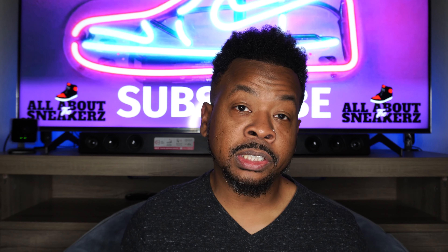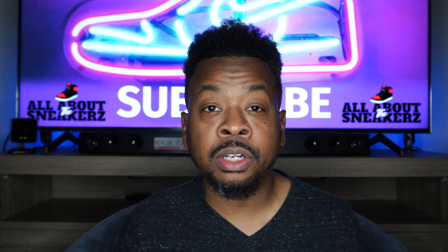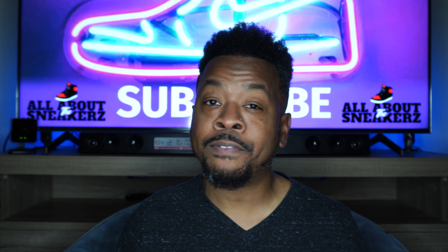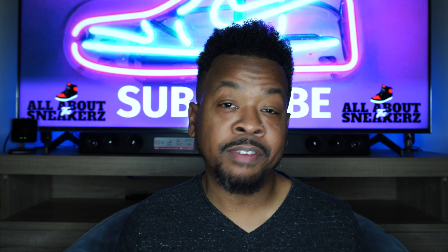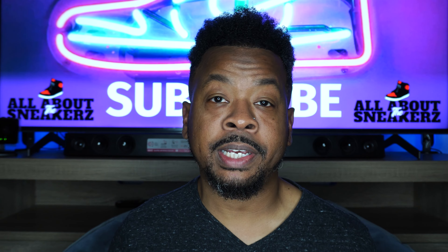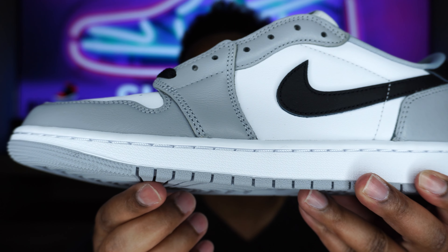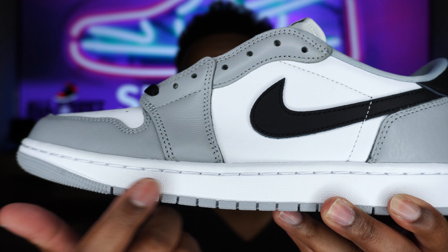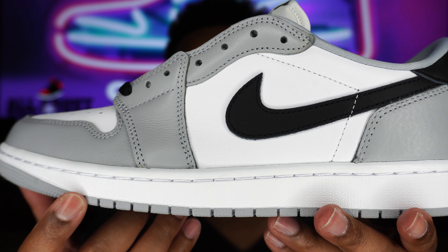Just looking at this sneaker in hand, it's very simple, solid, clean. Not much to go over here, but it's a nice summer shoe — I feel like this could even lead into the fall because of the gray on it. Starting with the outsole, we get wolf gray in rubber. White here on the midsole in rubber as well, which is pretty standard to the Air Jordan 1.